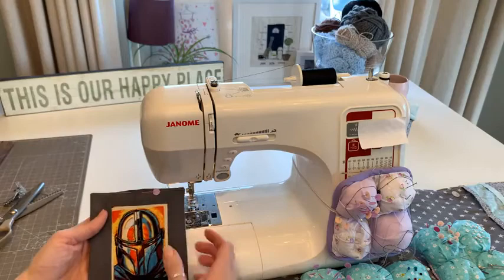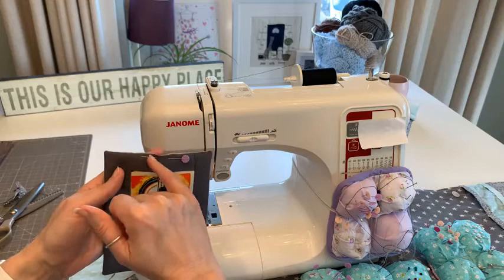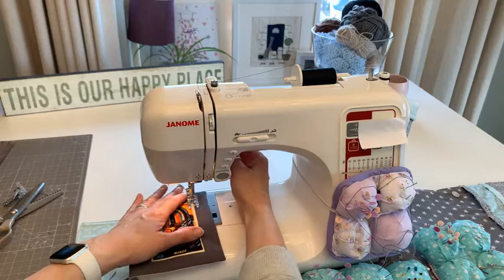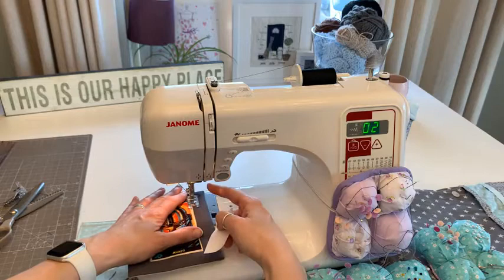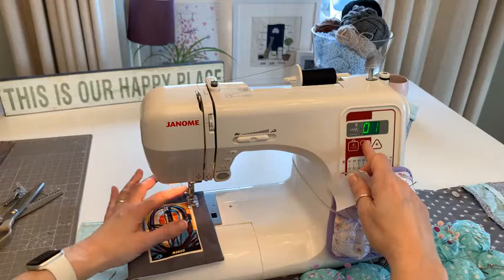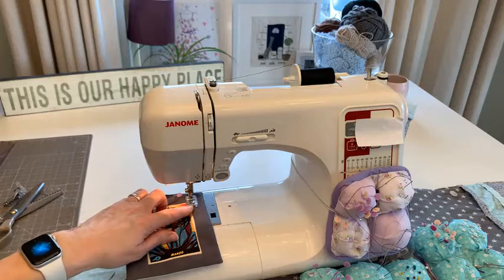I'm going to do a bit of quilting - when this goes in the wash it will move around, so I'm going to sew in the ditch down here, and then go around the outside to close up the gap. I'll do the in-the-ditch first. My needle position - moving the button shifts the needle across so I can place my stitching line exactly where I want it.